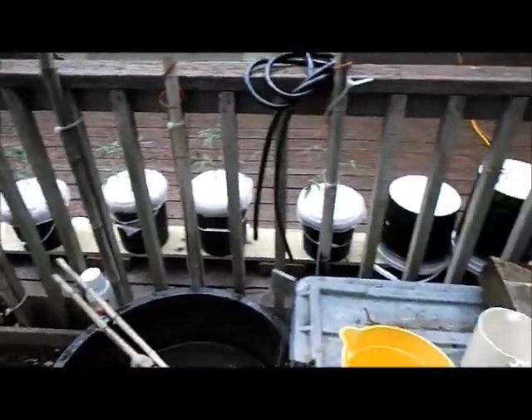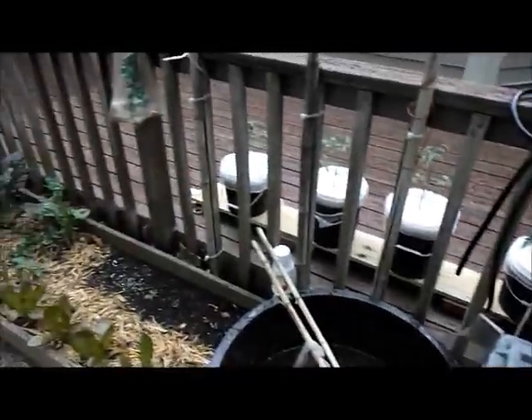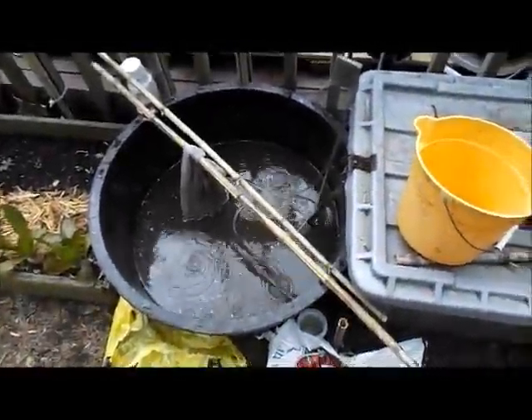Now I am into hydroponics — there are four I just put in when I got home this evening. It is an expensive hobby, an expensive way to grow. I found that out, but once you buy a lot of the equipment it's reusable.